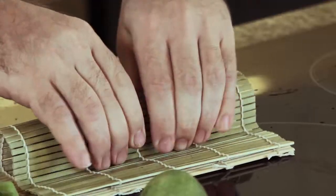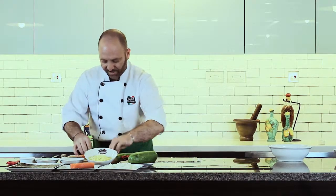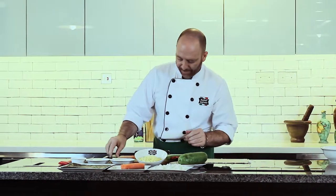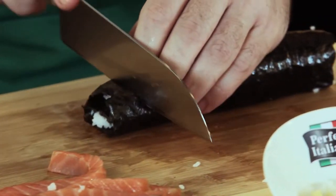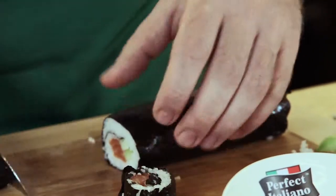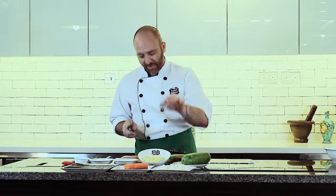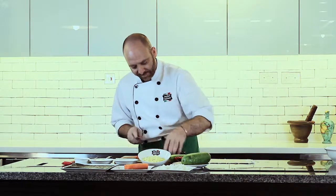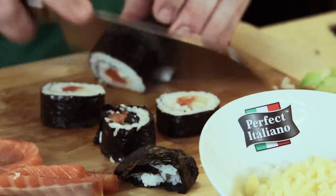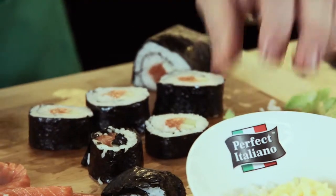Here we are — it's a nice roll of sushi. Then we cut the slices, about 1.5 inches each. As you can see, it's very tight in the middle — very beautiful. Now come out the real star ingredients of the recipe, which is the Perfect Italiano mozzarella grated cheese.